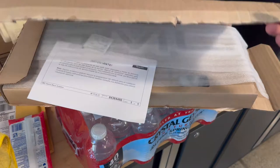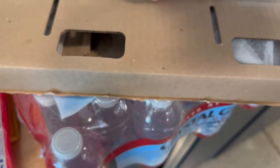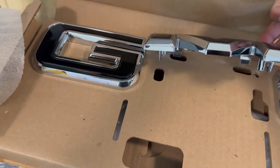Without further ado, I give you guys black emblems. Look at that — these bad boys come dirty from factory but they look so nice.